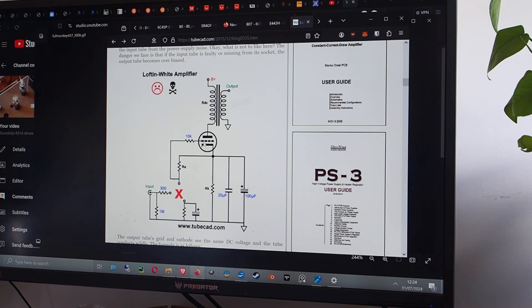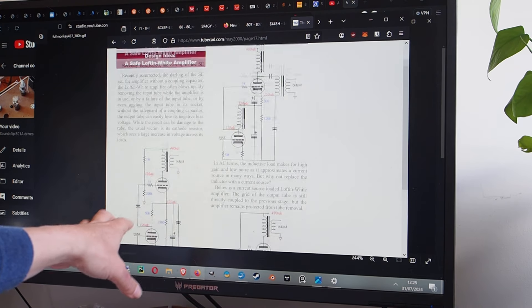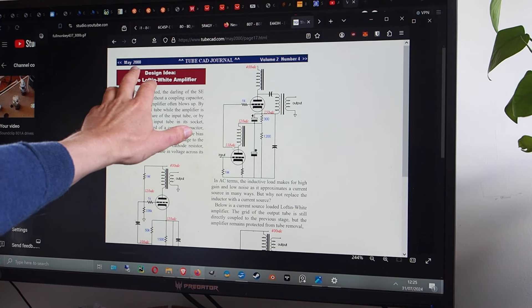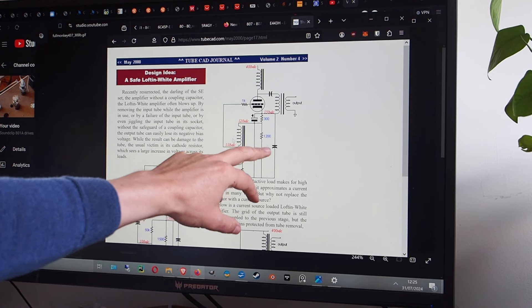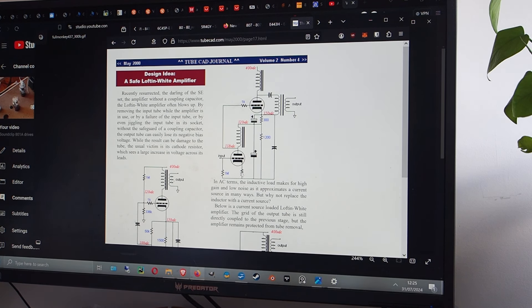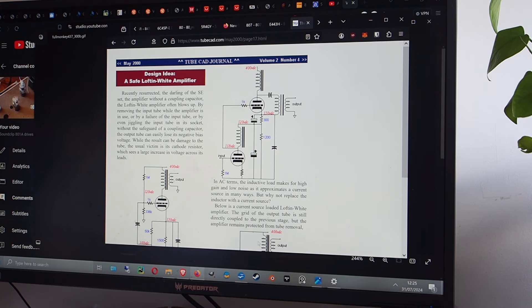Broskie came up with safer alternatives in May 2000 and revisited the topic in 2015. The schematic we are also using appears there first. However, Thorsten Liesch improved on this circuit significantly. I think it's a massive improvement, and it also prevents some of the softness and lack of dynamics often associated with single-ended amps — the things that make people reach for push-pull designs.